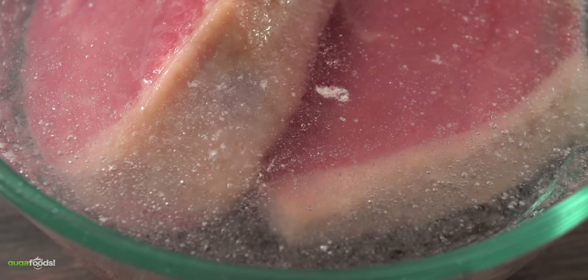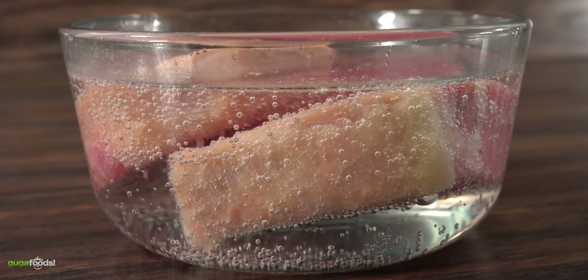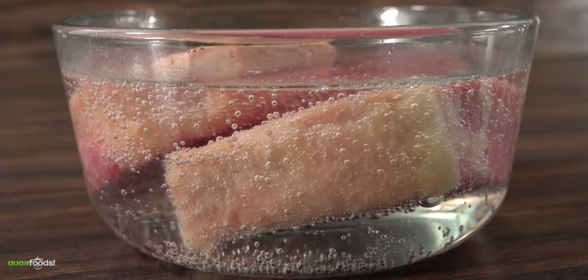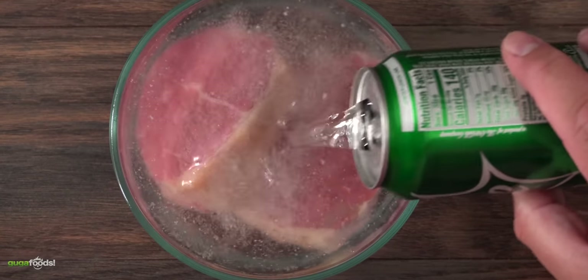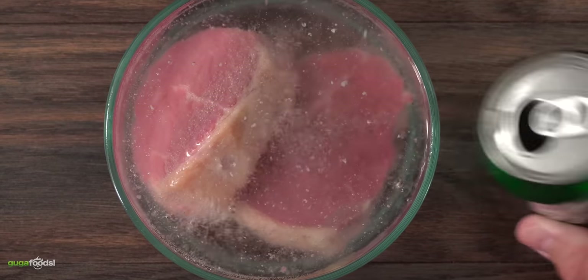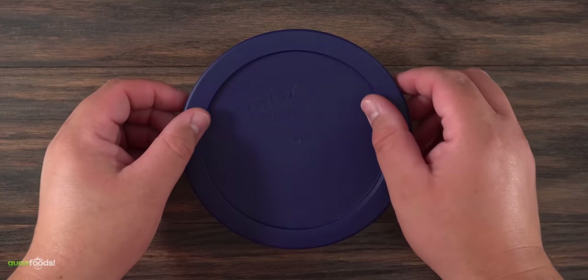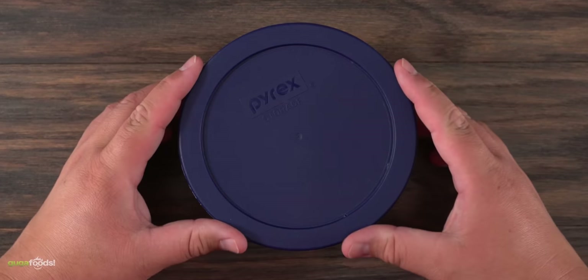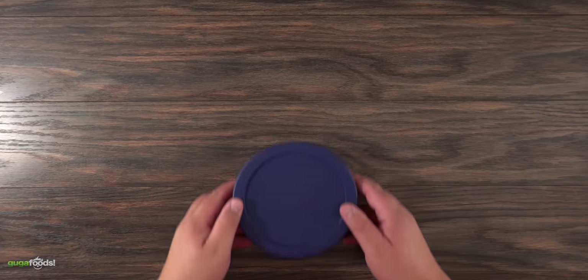After I added the Sprite, check it out — just like the sparkling water, it looks like it's doing something. I'm wondering if the carbonation is going between the meat. At the same time, Sprite has a lot of sugar — is it gonna make my steak sweet? All of these things are running through my head and I have no idea what to expect. The only thing left to do is let it rest in my refrigerator for two hours. Hopefully it's gonna make my steak nice and tender.